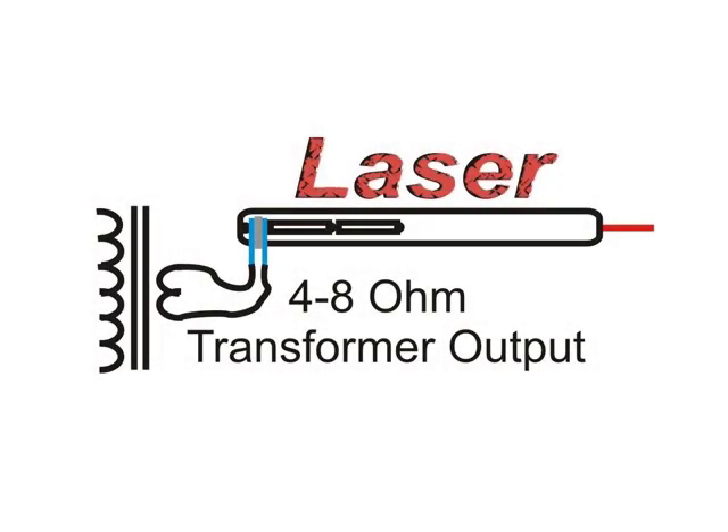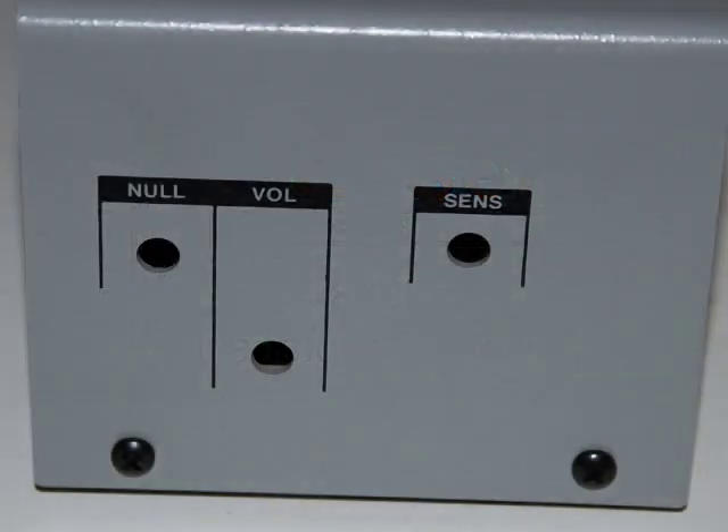I did a video on my eighth grade science project and updated it by modulating a laser. What's involved is a four to eight ohm output transformer between the battery supply, and you just turn up the volume for the best modulation. Since then I've had several questions about how to build a receiver.